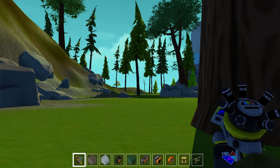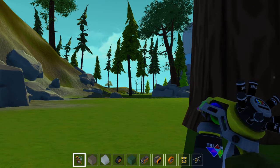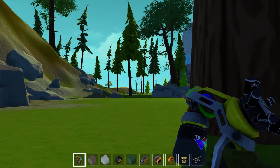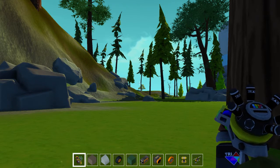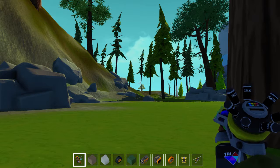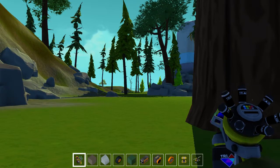Hey guys, Moonbow here with even more Scrap Mechanic. This time bringing you the Homer. Powerful like a gorilla, yet soft and yielding like a Nerf ball. This thing is pretty sweet, and I had a lot of fun making it.